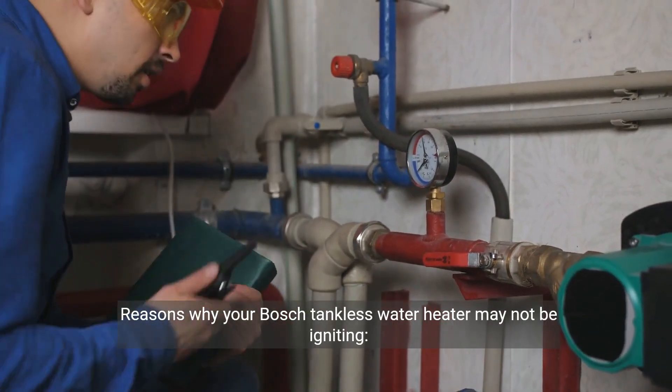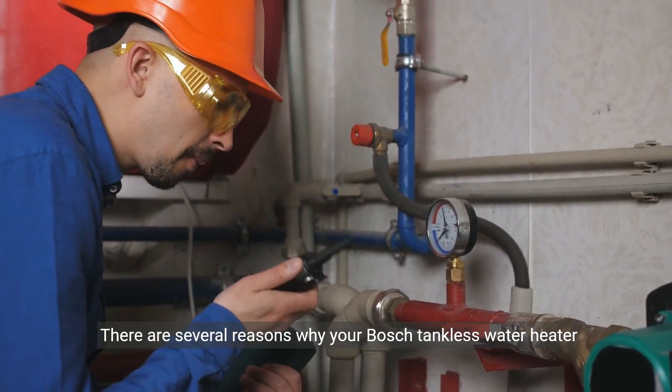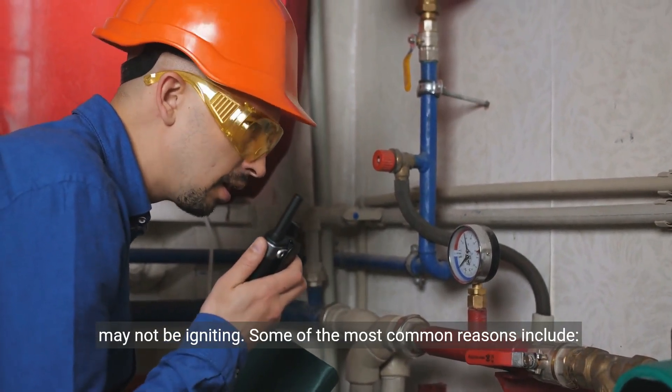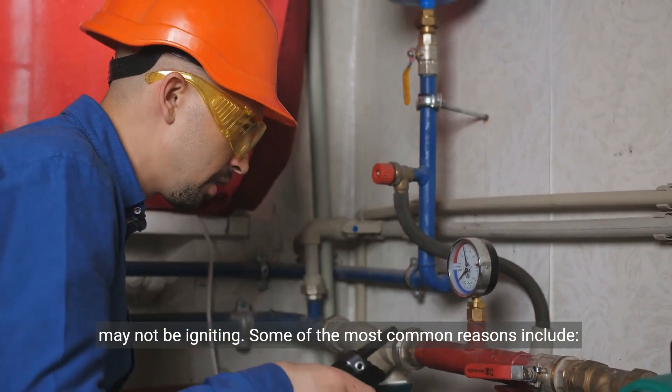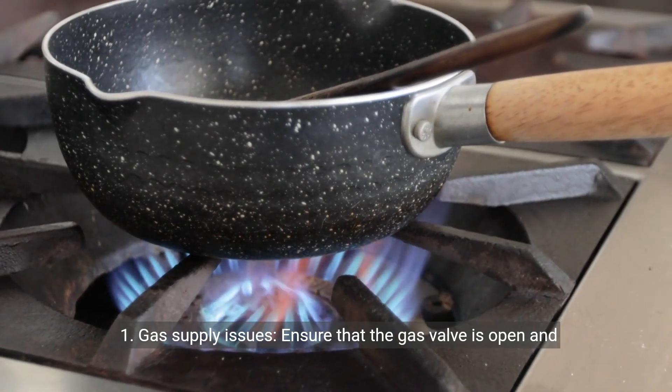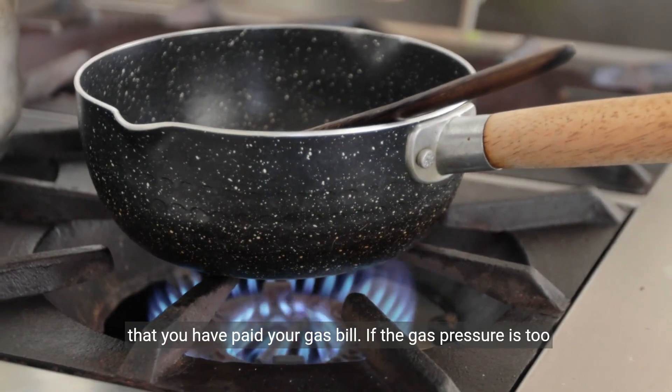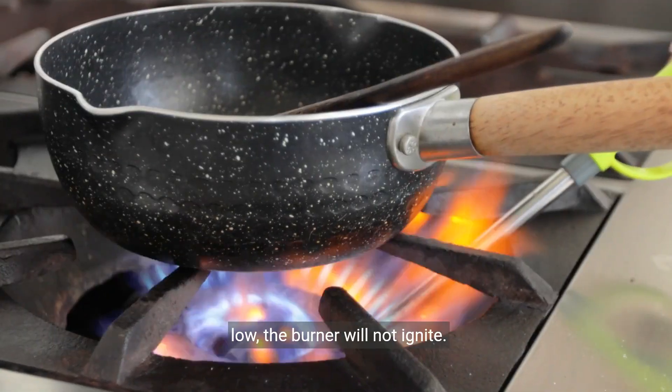There are several reasons why your Bosch tankless water heater may not be igniting. Some of the most common reasons include: 1. Gas supply issues — ensure that the gas valve is open and that you have paid your gas bill. If the gas pressure is too low, the burner will not ignite.